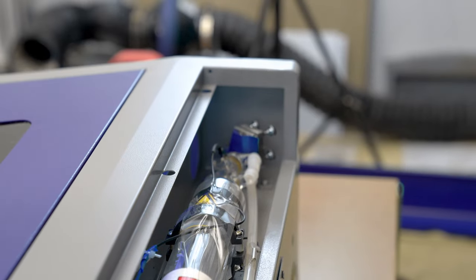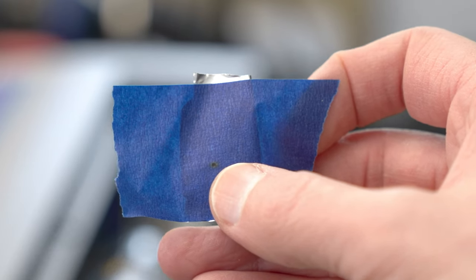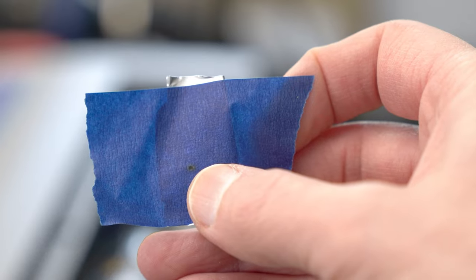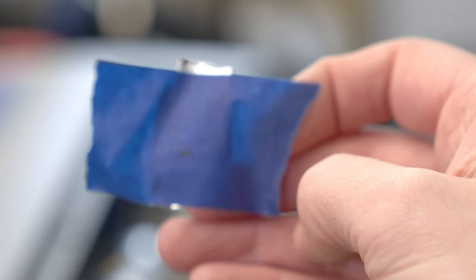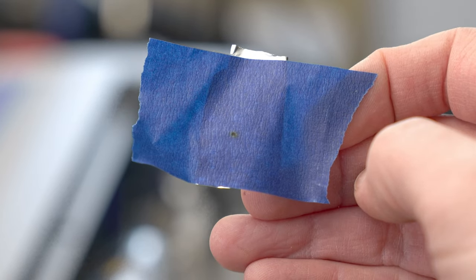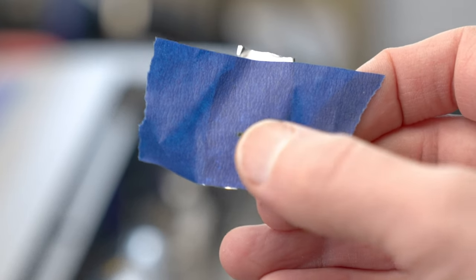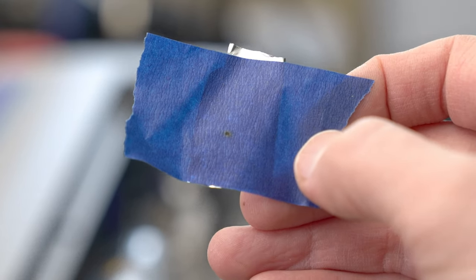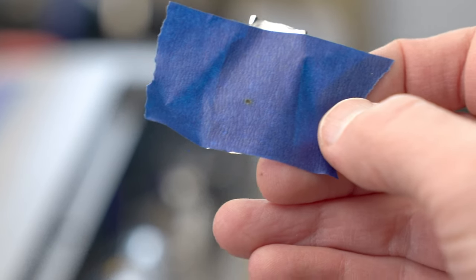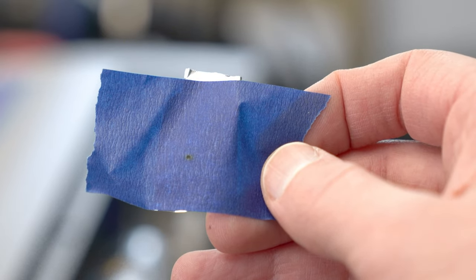Here's the test pulse off of mirror number one — I have one singular hole. For a 40 or 50-watt laser tube this mark will be about 1/16th of an inch or roughly one millimeter. If you have a higher-wattage laser tube like an 80, 100, or more watts, this dot will be about an eighth of an inch — that's perfectly normal. I like what I see here; this tells me my laser tube is good and I'm ready to move on to mirror number two.